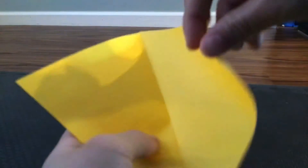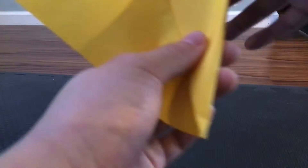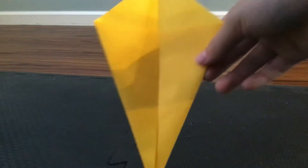Fold it in like that until it reaches the crease you made. Make a crease like this and do that for the other side. In the end you should get this — a kite base. Now this is the tricky part.